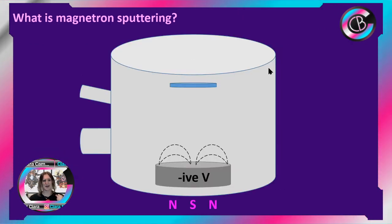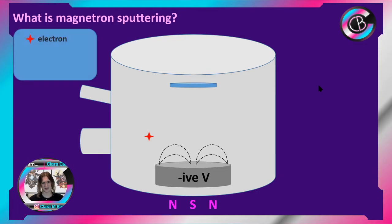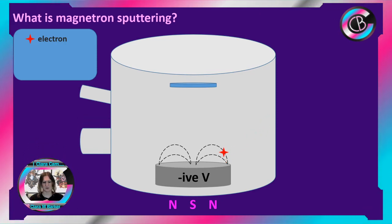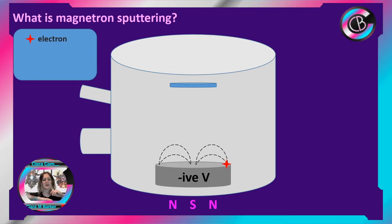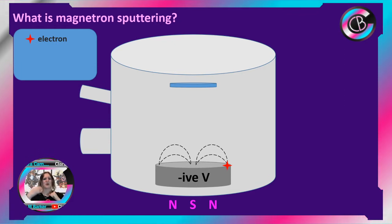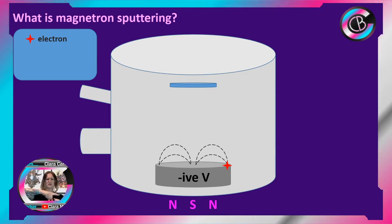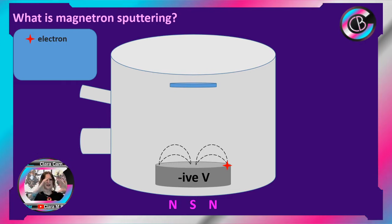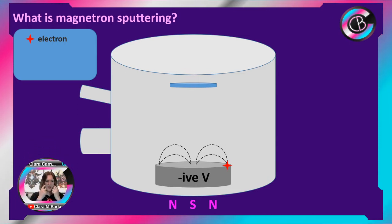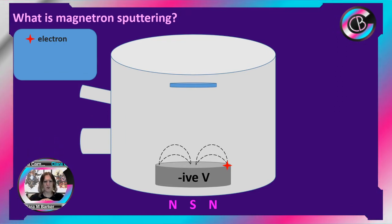So we've got our target, behind it we've got magnets, and we've applied a voltage to it. The system is under vacuum but there are electrons in the system. We've applied a voltage; electrons are traveling around, bouncing off the walls. What might happen is they get caught in the magnetic field of the magnetron and when they do, they travel in a kind of corkscrew fashion because of the outer and inner fields. They corkscrew around the target — we actually call this area the racetrack because that's what the electrons are doing, racing around this area.